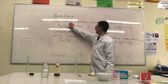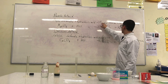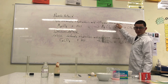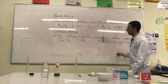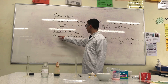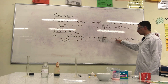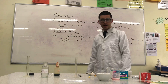Rennie antacid contains magnesium carbonate. When that reacts with hydrochloric acid, it makes a salt — a neutral substance called magnesium chloride — and water. This salt is dissolved in the water, and it also releases carbon dioxide gas. Gaviscon antacid has a very similar reaction. It uses calcium carbonate, and when reacted with hydrochloric acid, it forms the salt calcium chloride dissolved in water, and it also produces carbon dioxide gas.